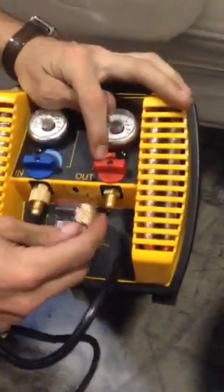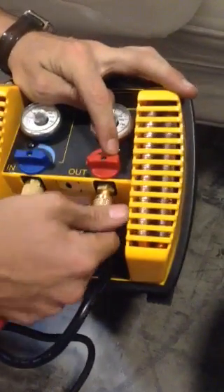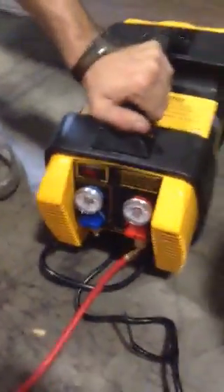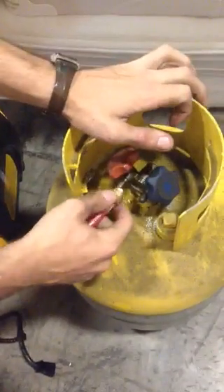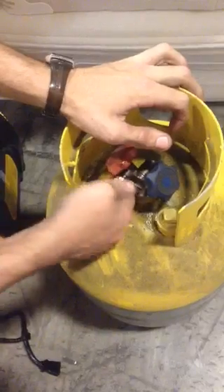Next, you're going to attach your red hose. You're going to attach it to the evacuation machine underneath where it says 'out' — you'll see red goes to red. Make sure it's tight. The other side of your red line will go to your tank. You'll see the red valve — attach it right there. Again, tight.